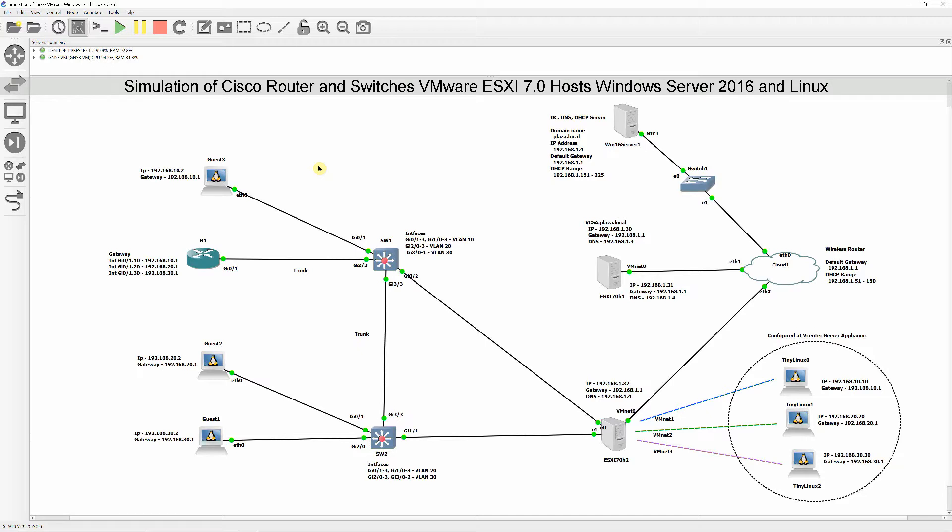In this video, I will install and configure vCenter Server Appliance to an ESXi 7.0 host in a GNS3 environment. But before we can install vCenter Server Appliance, we need to perform the following.